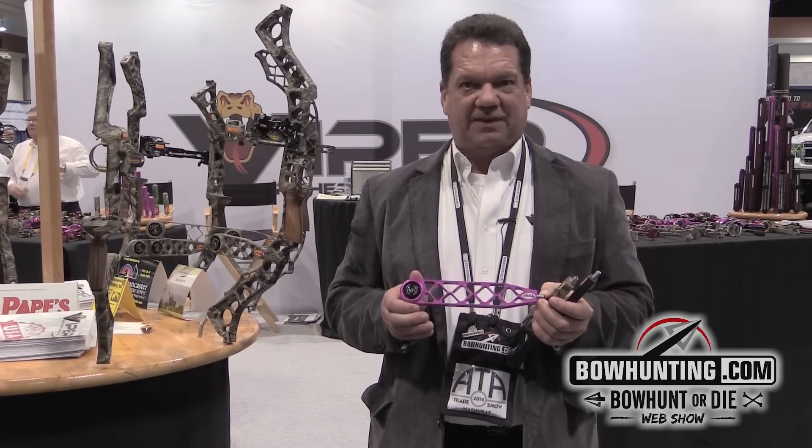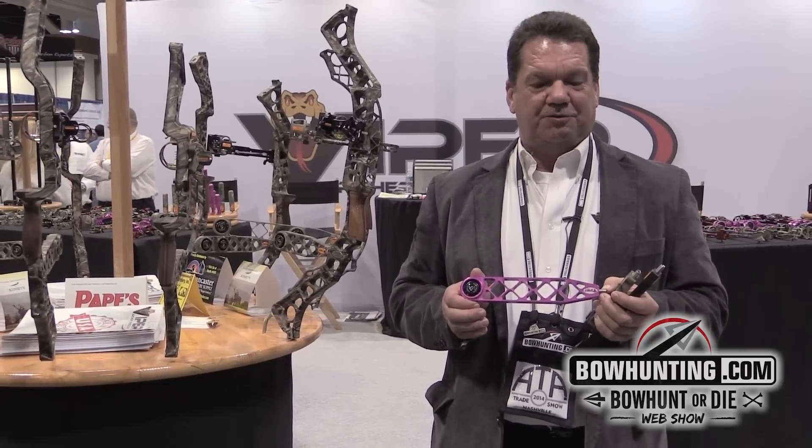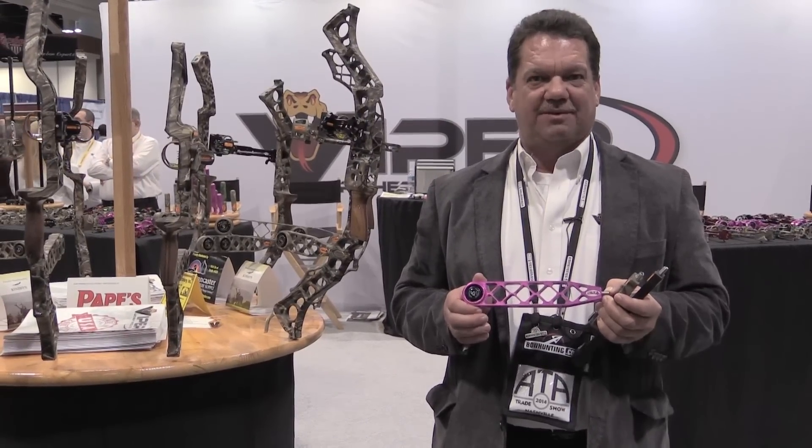It matches it perfect. So if you need any other information on these products, go to www.viperarcheryproducts.com.